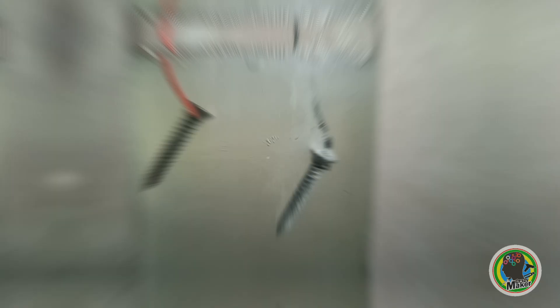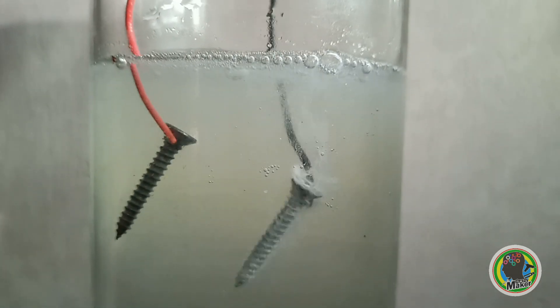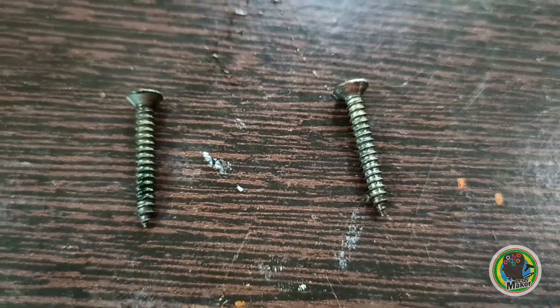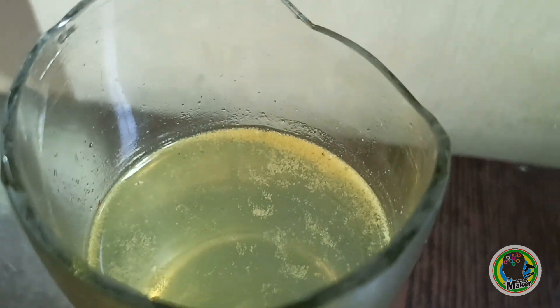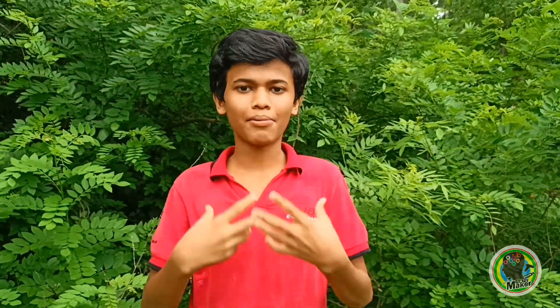It's called Electro-Lysers of Water. This is how we used to use a screw. It's just a black color. It's just a yellow color. It's dangerous. I'm going to talk to you about the other things. Let's go to the video.